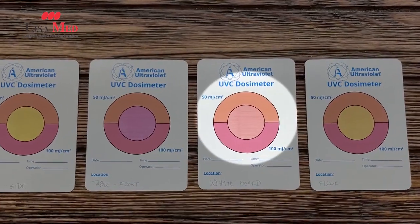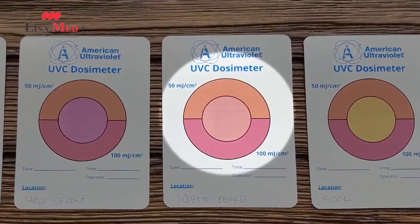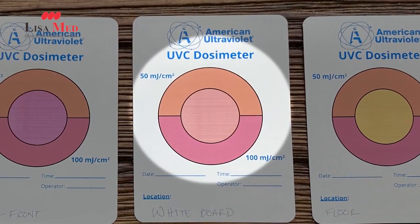This card that I have is an example of one where the center has been exposed to enough ultraviolet to turn it orange, which corresponds to the 50 millijoules per square centimeter indication at the top half of this circle.